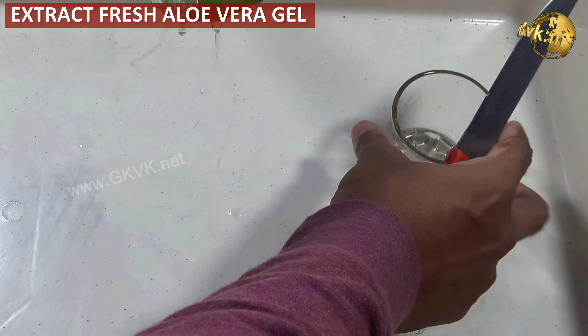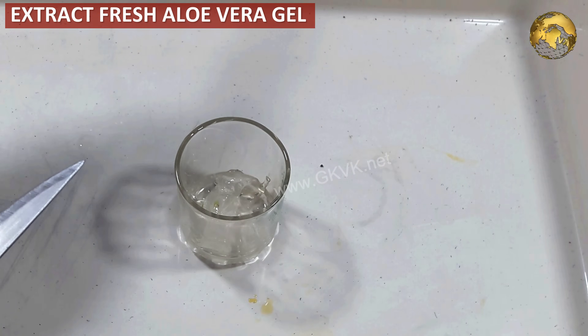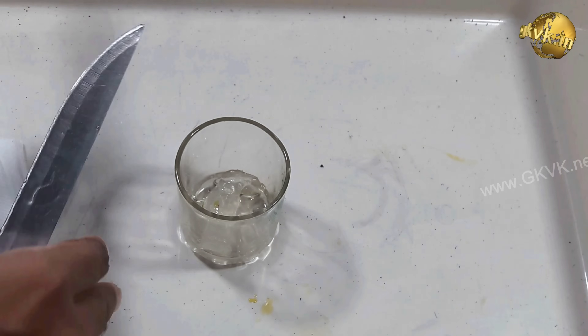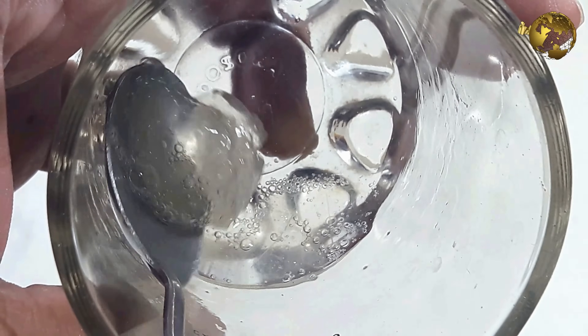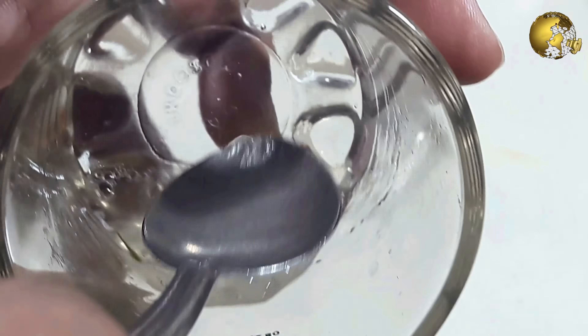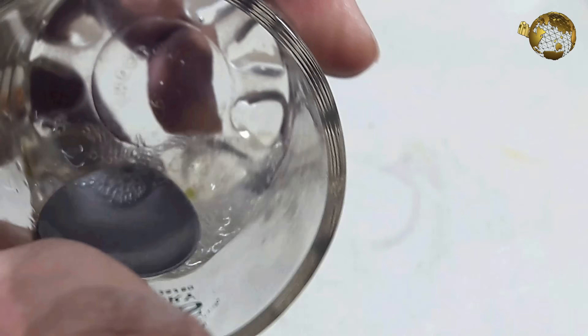Step one: prepare fresh aloe vera gel rooting hormone. Pick a fresh aloe leaf and peel the green layer with a knife to find the magic rooting hormone gel inside. Carefully take out the gel into a container and make it into a watery mixture. You can also use a hand blender for this job and add a small amount of water if you want.